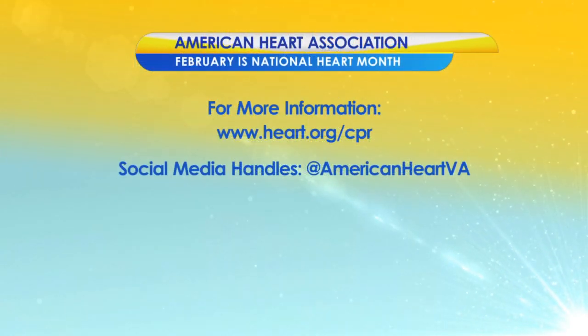Great refresher course — and now we're going to do Baby Shark! Thank you, sir. Y'all have a great day. Make sure everybody goes online and gets into a class. Absolutely, and happy Heart Month to you. For more information through the American Heart Association, visit heart.org/CPR. You can also find more on social media at AmericanHeartVA. We hope you'll stay with us because there's a lot more Virginia This Morning coming up after a quick break.